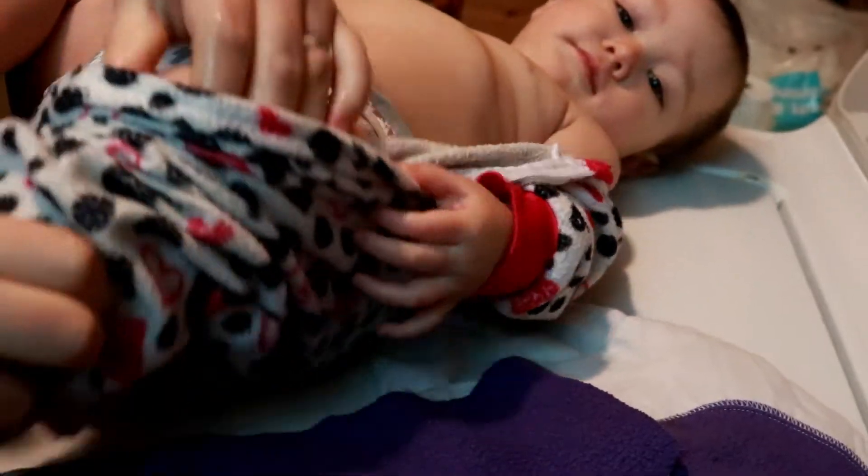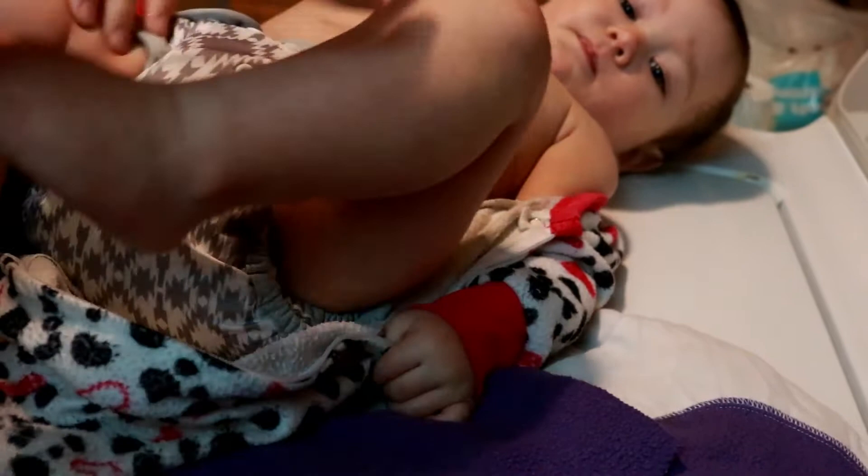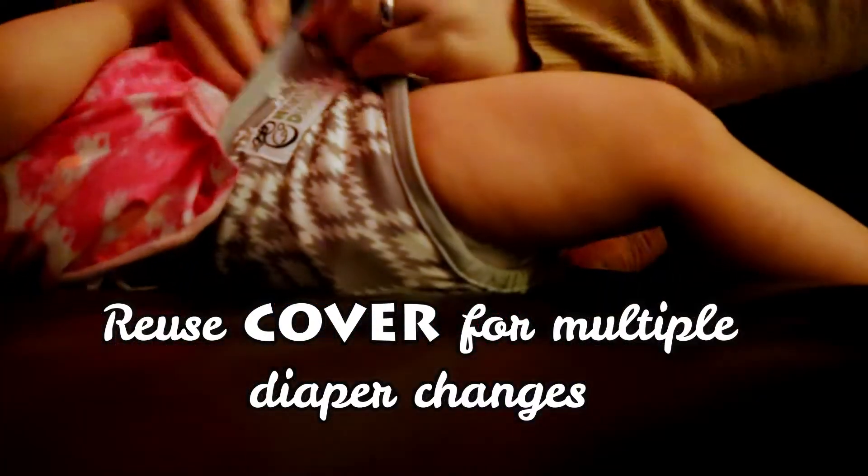Once baby soils the diaper, all you do is change out the pre-fold and reuse the cover — as long as there's no poop on the cover.